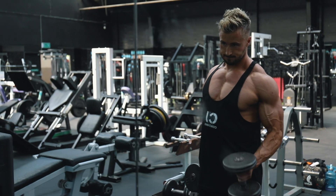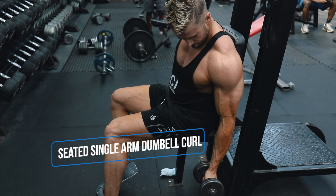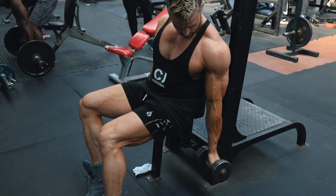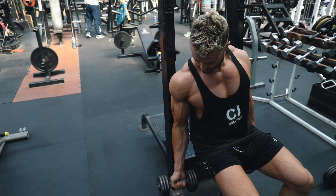Exercise number four is the single seated arm dumbbell curl, also known as the concentration curl. You want to sit bent over a bench, and here you want to try and get a full stretch on the way down, tense the tricep slightly at the bottom, and then squeeze back up to the top.